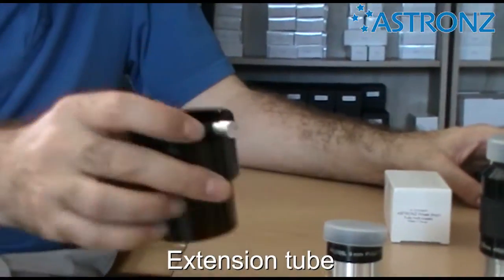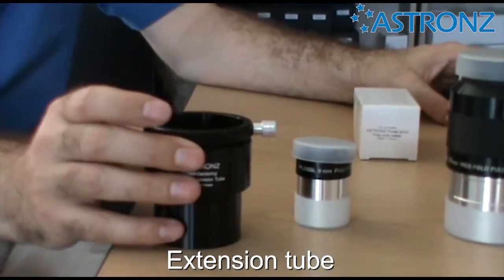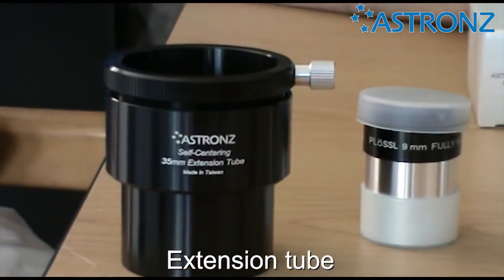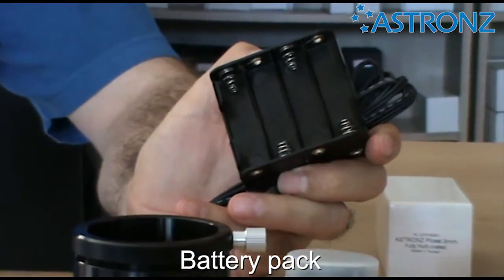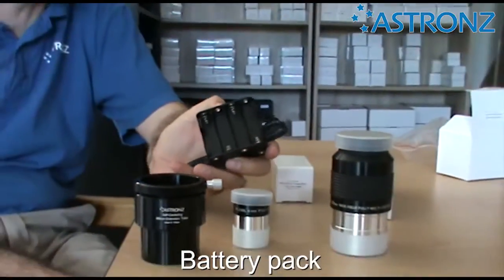Also in the box is a 35mm extension tube, which we'll show you the use of shortly, and a battery pack for the fan at the base of your telescope, which we'll talk about more later on.